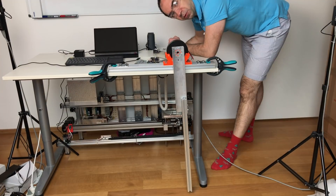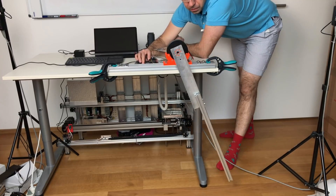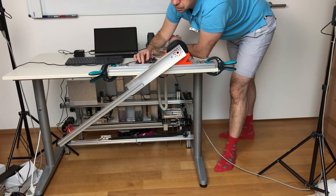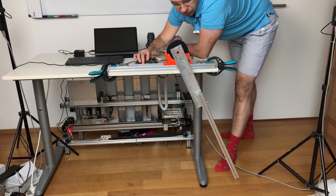And like this it works way better. Let me show you. Power for the actuator. Power for Arduino. And you see it works way better than before.